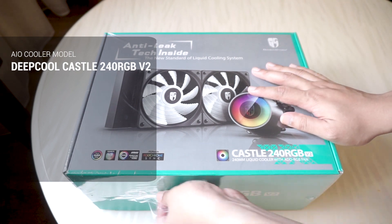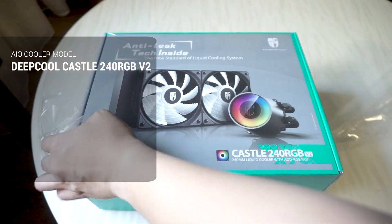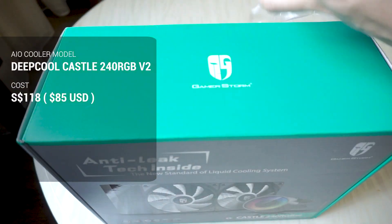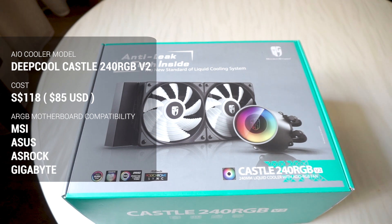This all-in-one CPU cooler is manufactured by a company called DeepCool, sometimes referred to as Gamer Storm. Take note that this is the second version of this particular model. It comes in at 118 Singapore dollars, which is around 85 US dollars. The pump and the fans included are both RGB.